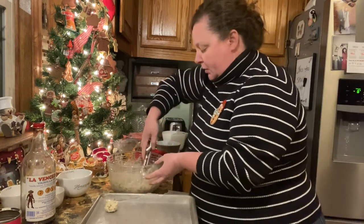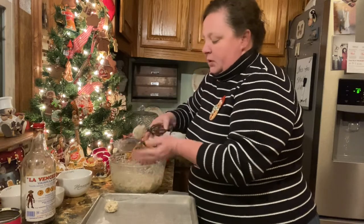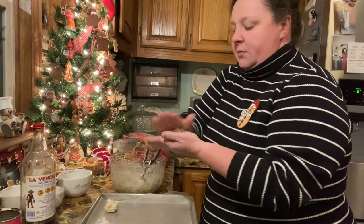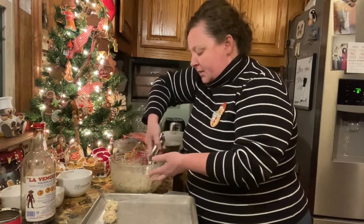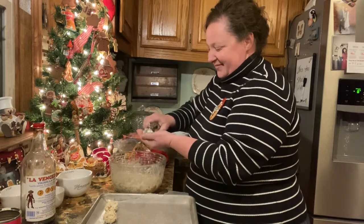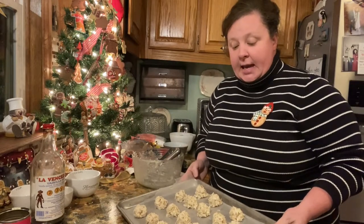Nothing special — you're going to get sticky. We're going to keep on rolling until I've got all of these done, so I'll be right back. Okay, I got them all done, and this recipe made 21 this time.